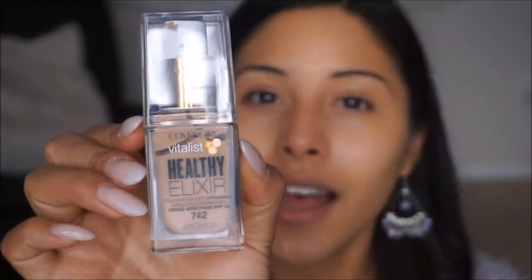For foundation today we are going to go ahead and use the CoverGirl Vitalis Healthy Elixir. It looks like this. I'm in the shade Medium Beige, and we're just going to go ahead and use a few pumps and apply it on the face with the beauty blender.